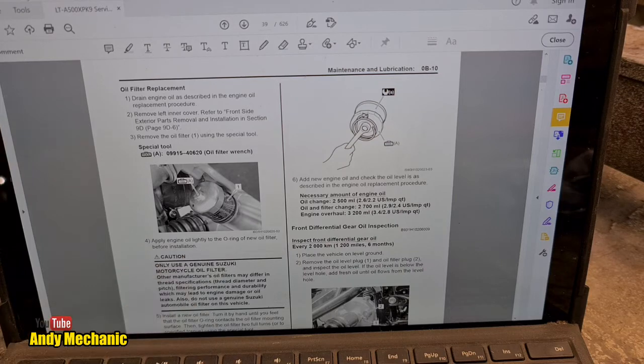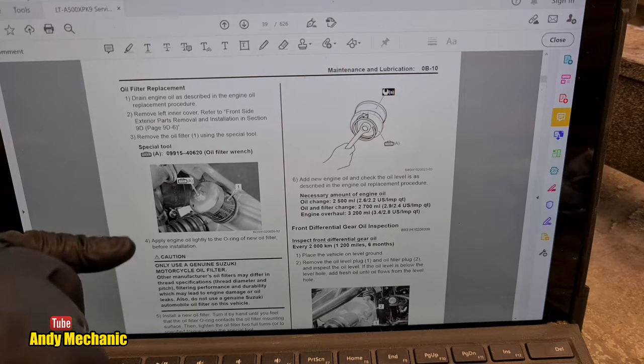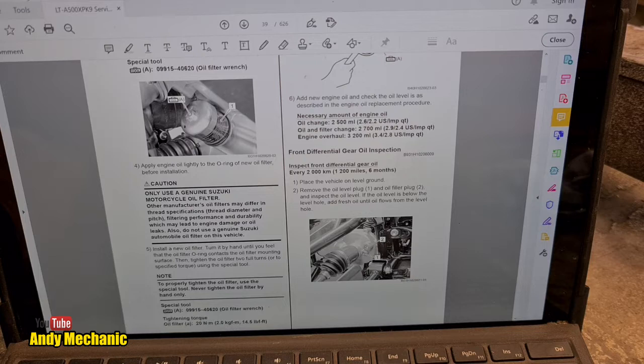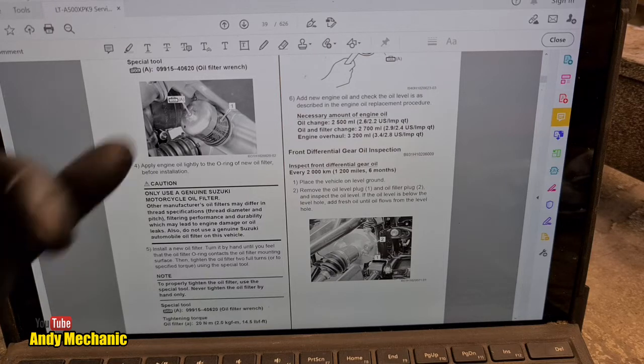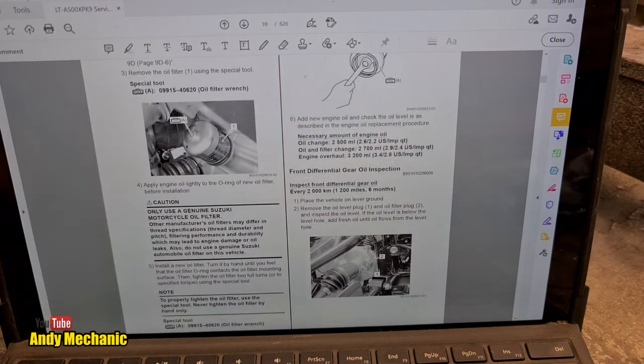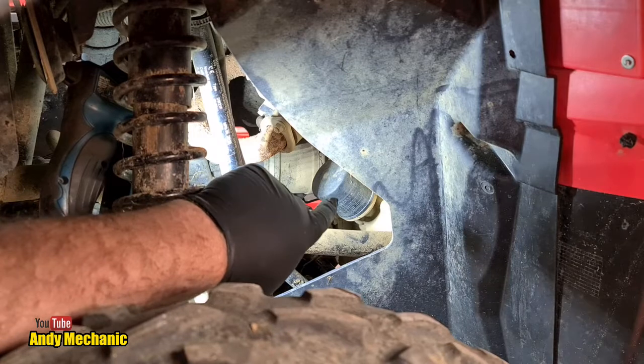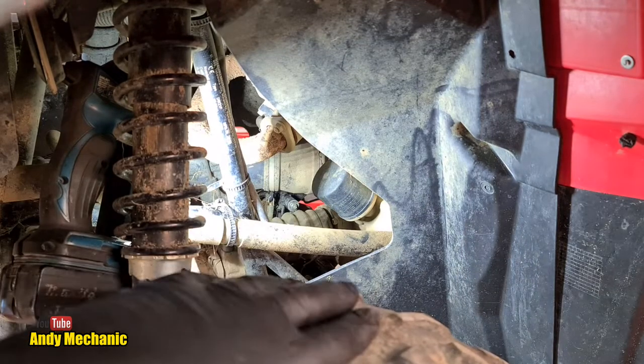Use only a genuine Suzuki motorcycle oil filter — other manufacturers' filters may differ in thread specifications, thread diameter and pitch, filtering performance and durability, which may lead to engine damage or oil leaks. Also do not use a genuine Suzuki automobile oil filter on this vehicle — it has to be one for an ATV. The oil filter is right down at the front of the engine, accessible via the front left-hand wheel — so we'll take the wheel off and get in there.